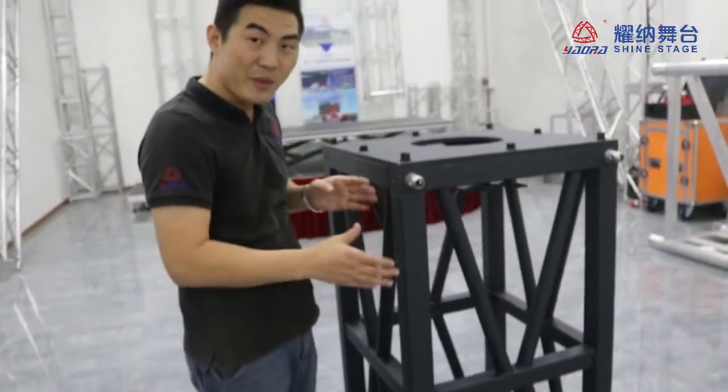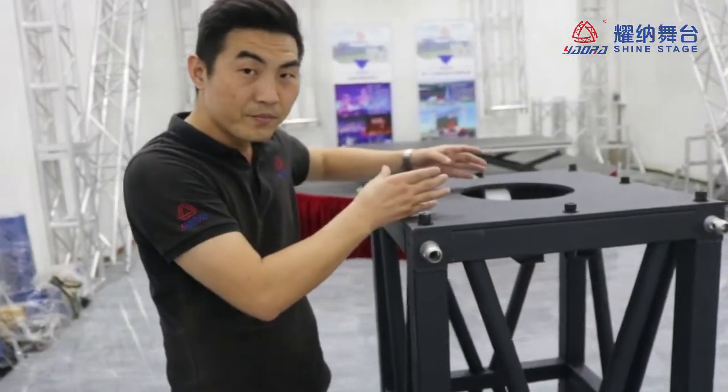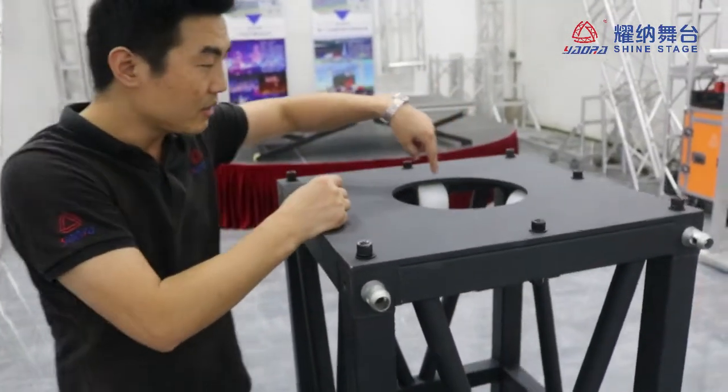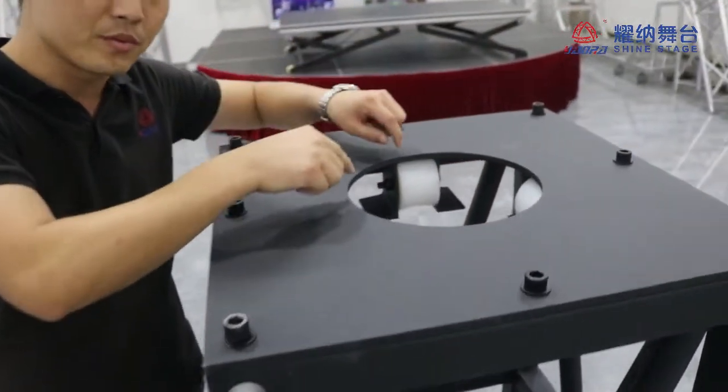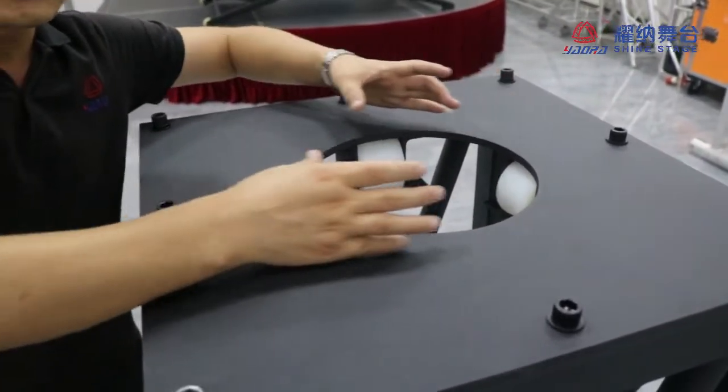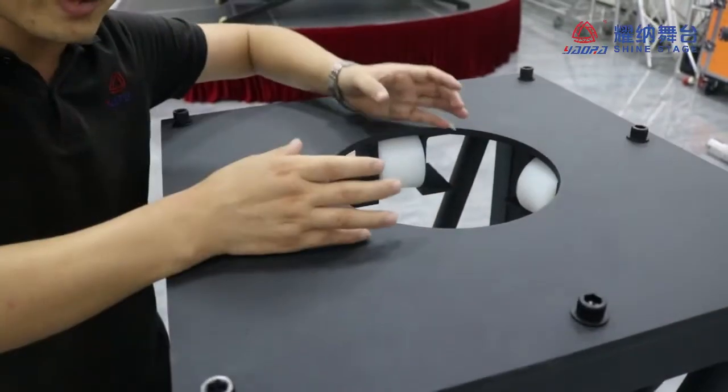Another special feature is the pillow. The pillow is round, not square. You can see from the top — this is the circle, means the round pillow, round path.